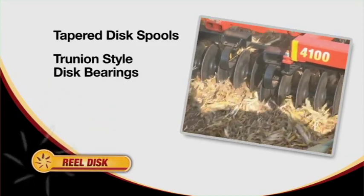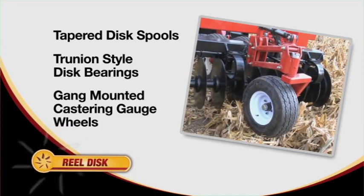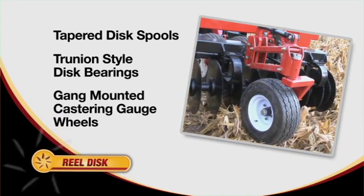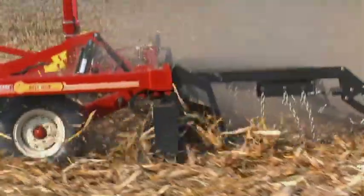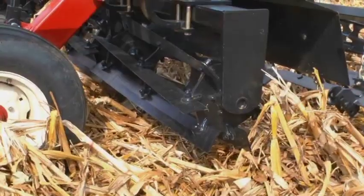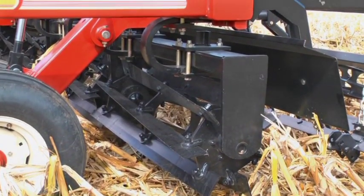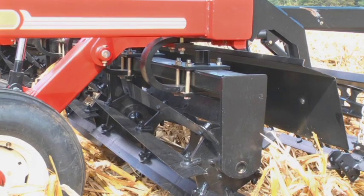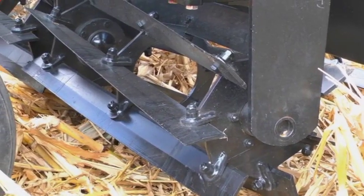Neutron-ion-style disc bearings add flexibility and are maintenance-free. Optional gang-mounted castering gauge wheels add stability when working in uneven ground. Significant dynamic enhancements have been made to the 4100's DuraReel with its new open-center design. This seven-blade spiral chopping reel has no center shaft, resulting in better material flow. A completely new patent-pending hub and bearing design requires little maintenance while providing longer life in tough conditions.